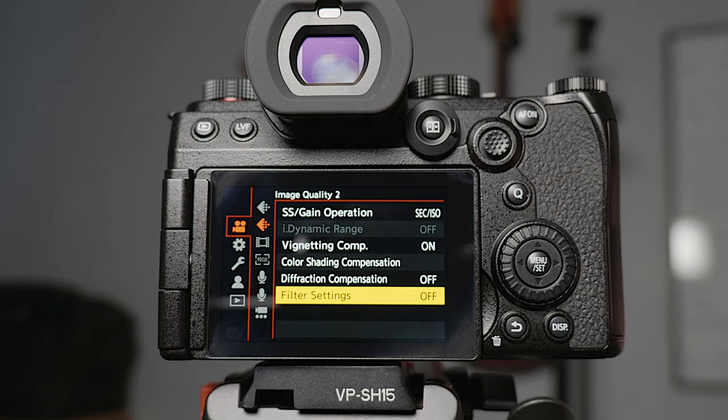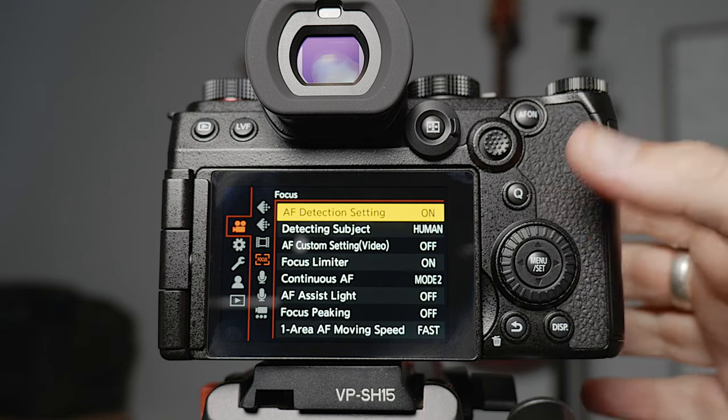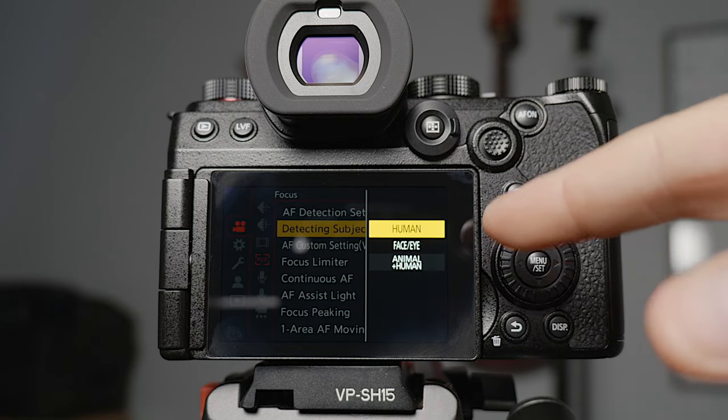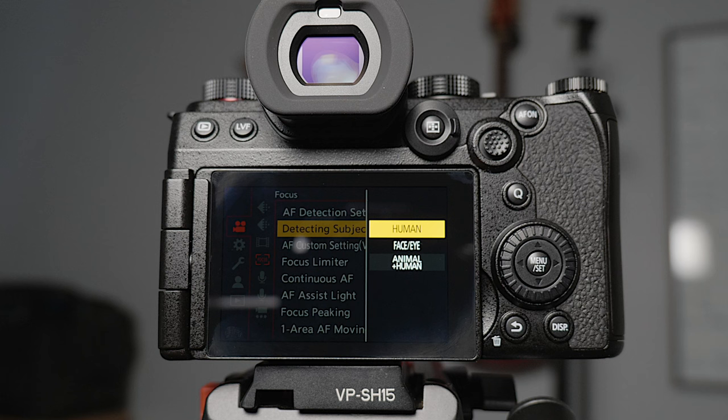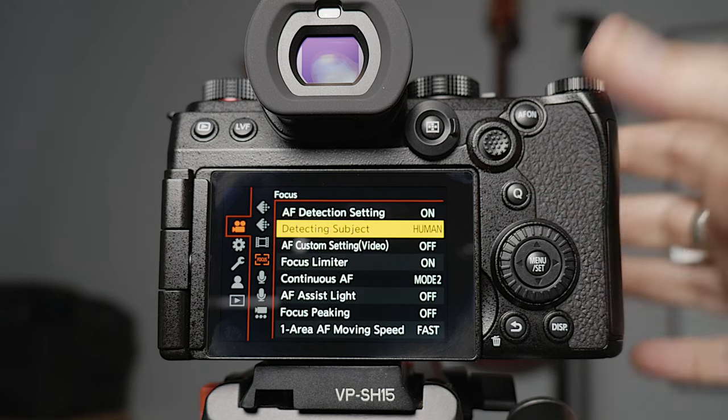Now into the focus menu. The detection setting is automatically set to human. Interestingly, if you set it to face and eye, and the face is further away from the camera, it won't detect them as a person. So I leave it on human because as you get close enough to the camera it will detect your face and eye. Leave it on that one unless you're also shooting animals, in which case you can set it to animal and human.